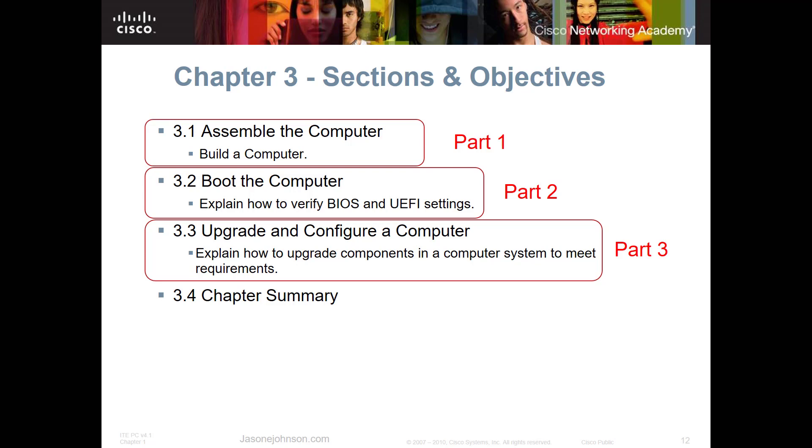Make sure all cables are connected, including USB and video cables, then boot it up. The next stage — booting the computer and the BIOS and UEFI settings — will be covered in part two. This is the end of part one. I hope it was helpful, and if you have any questions, comments, or feedback, just leave those in the comments below. Have a great day.